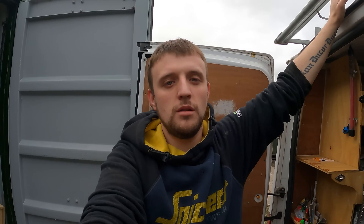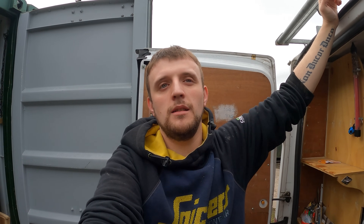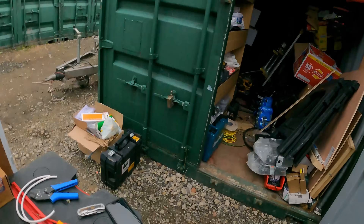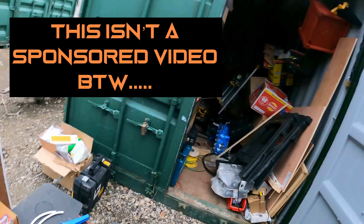The downlights that I've got — the issue, I've seen a picture of them — are the kind where they're not really made for two twin and earths to go in; they're made for a flex. We all know the kind. I'll probably put a picture on the screen. Which is where the Quick Wire comes in. I've even set my table up to do this little demonstration, and then I'm going to go to the job and show you the finished product.